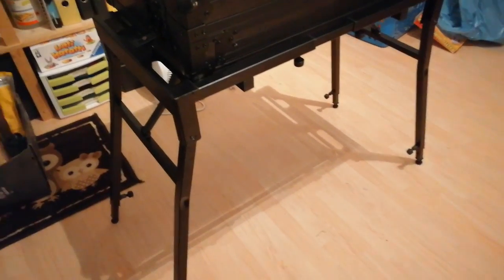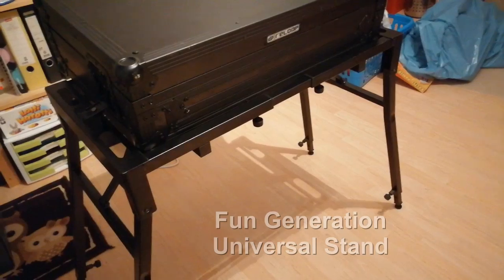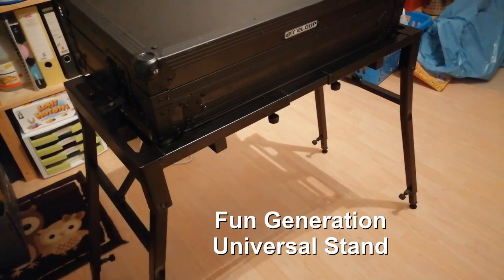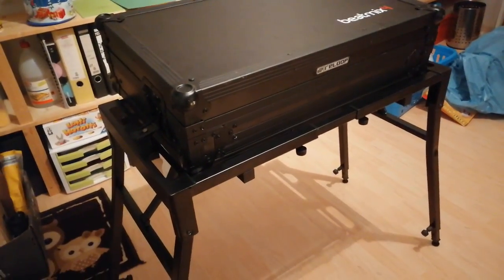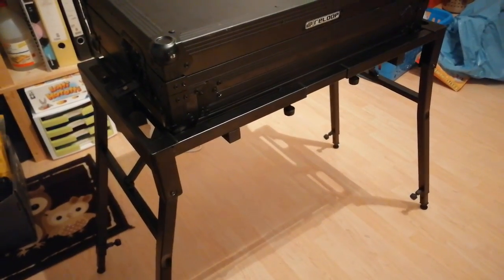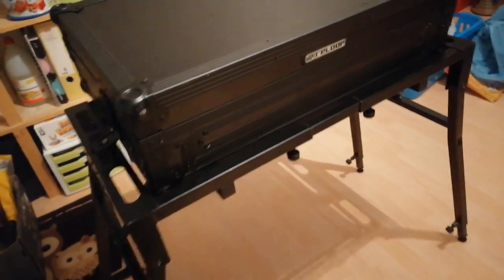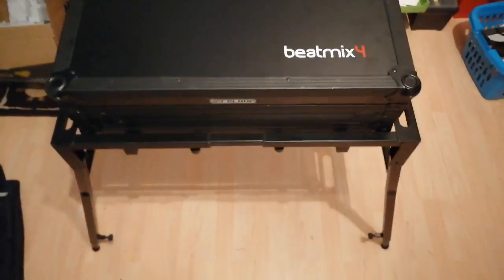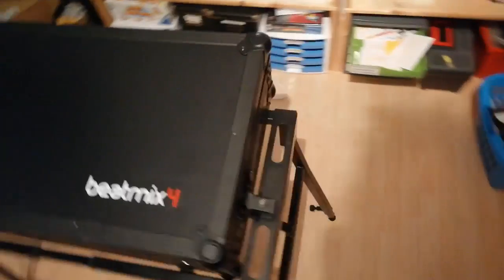First of all, this stand is an ordinary keyboard bank — it's designed so you can mount your keyboard on it, the music keyboard, not a PC keyboard. I've seen this a lot on jobs where guys have mounted their sound consoles on it, and I thought, why not? It's about 30 euros, and it's worth it.